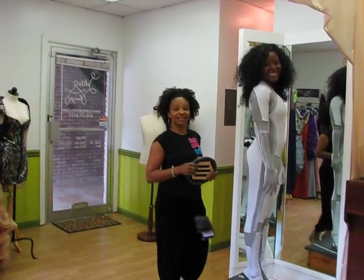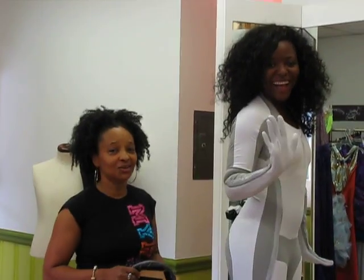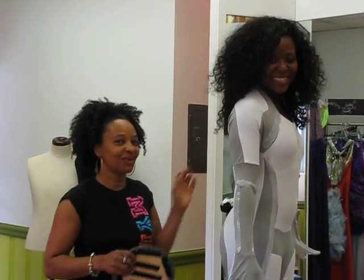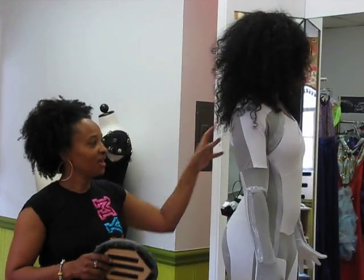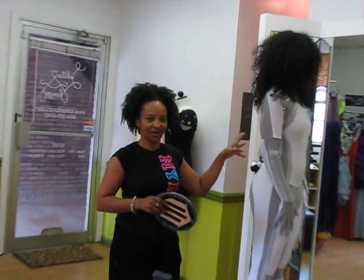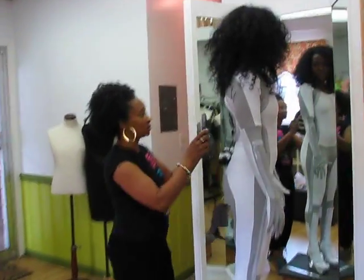We're back here at Olita Alonzo's showroom and we actually have our client here now. She's here to try on the final product. As we were telling you earlier, we had to make the base and then we got all the L wire and all that good stuff. So now we're just going to show you the final product.